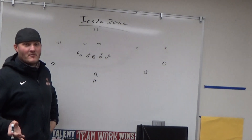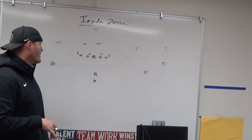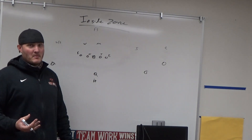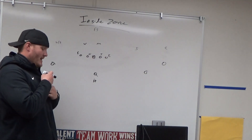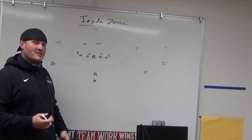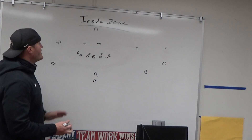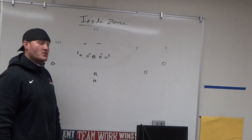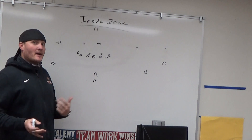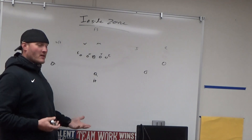Last year we saw mainly a four-four cover-three and cover-one — high free safety, everyone else man under. We had one team that gave us an odd front. We were tight end-based a lot last year; this year we're going to spread it out more. We'll see whether they stick with a cover-three shell walking the safety down or walk out their linebacker. We go by a covered/uncovered count system.